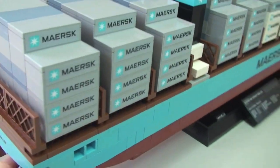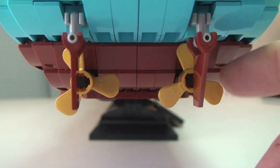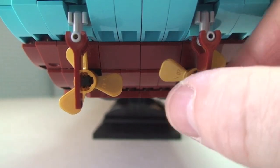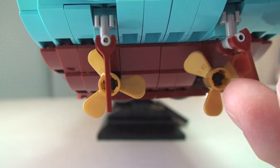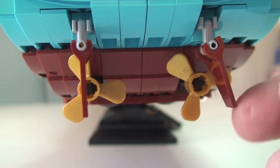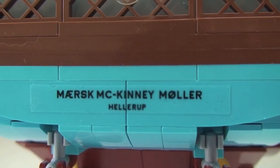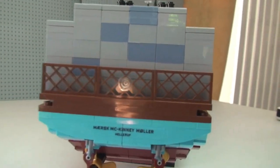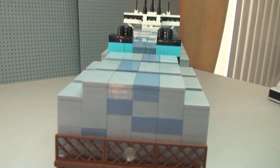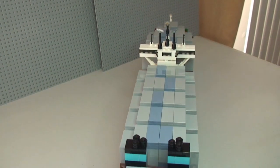Starting from the rear end — under there we can see the propellers and rudders. Both of those do spin, and you can adjust them up and down and spin them around. Up at the rear there's a sticker — no surprise there — and there's also a little light detail on the rear. Panning up there to give you a view across the top, it does look pretty awesome.